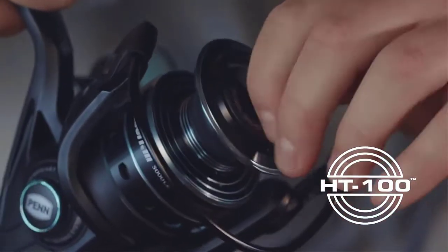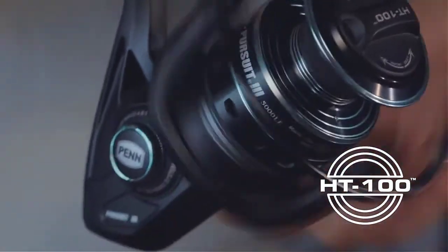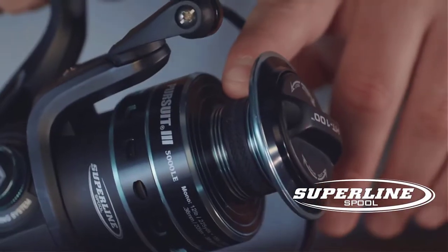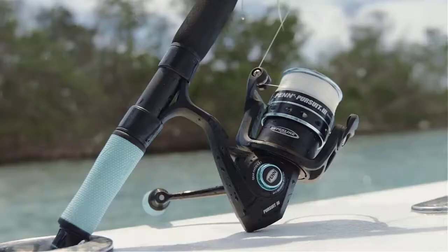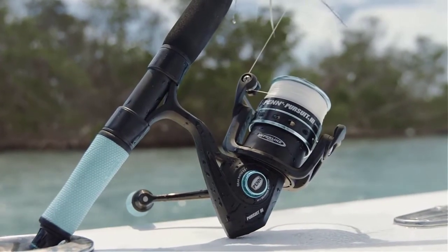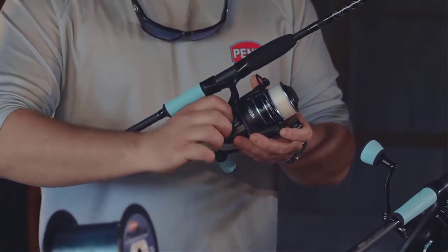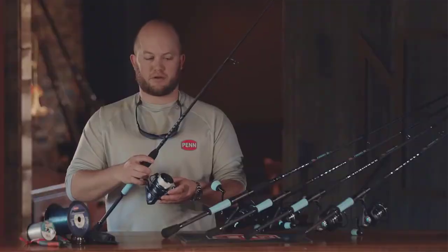Overall, we have the same features as on the standard Pursuit 3 combos. Starting with the reel, we have HT100 carbon fiber drag, line capacity rings, a super line spool gasket, double anodized spool, and a 4-plus-1 bearing system. We have two bearings on the main gear, two bearings on the pinion gear, and one instant anti-reverse bearing.